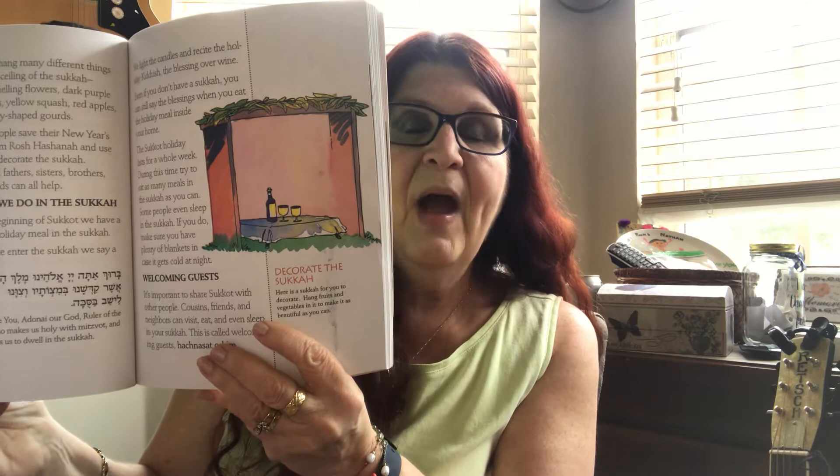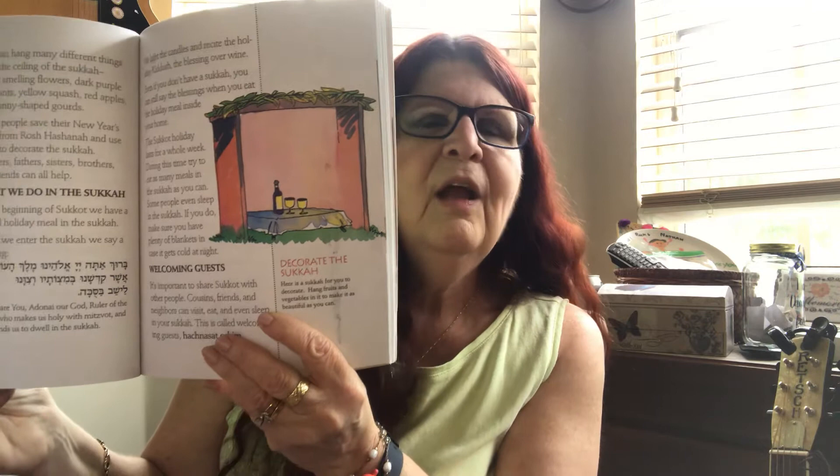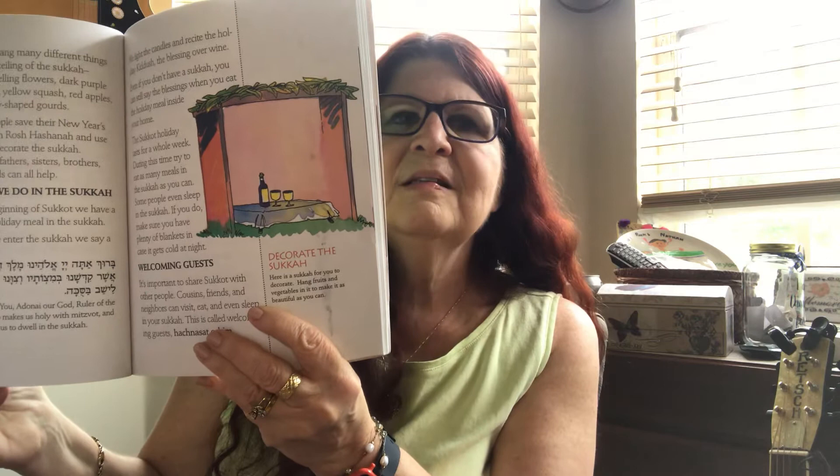I know it's going to be a little hard to possibly do that this year, but there is a way to do it. Google Duo, FaceTime, Zoom, Skype — so many different ways. You can satisfy the mitzvah through technology.